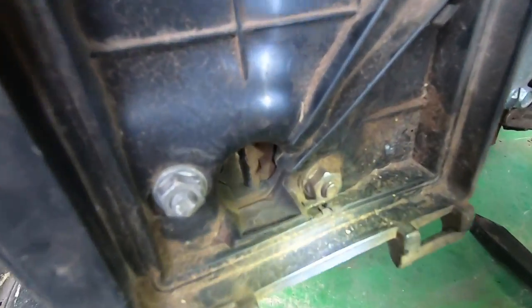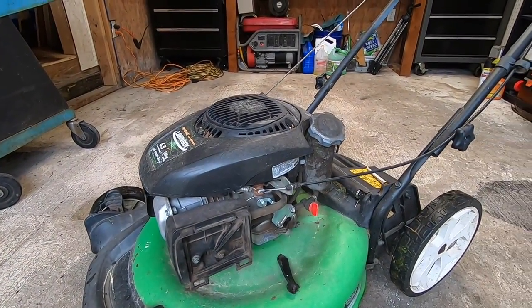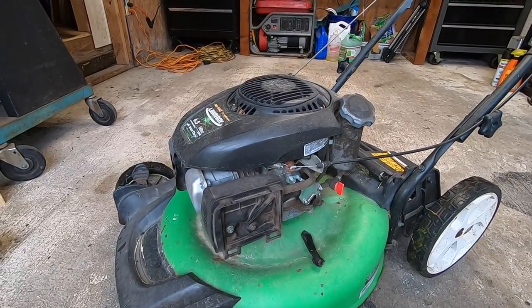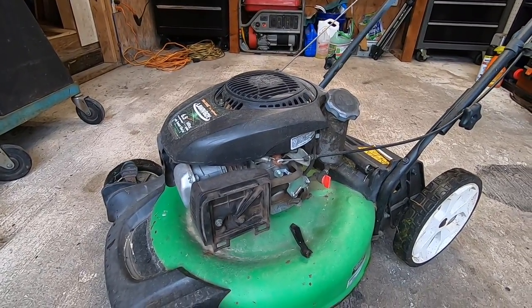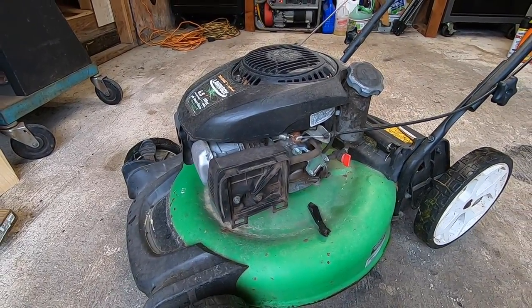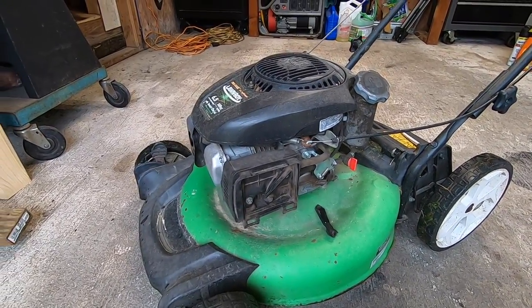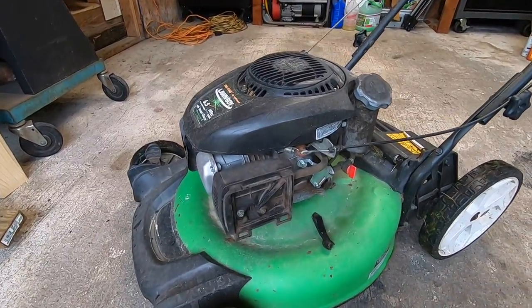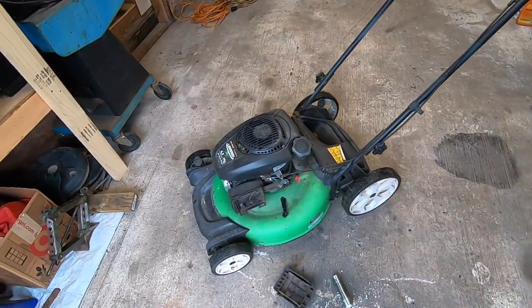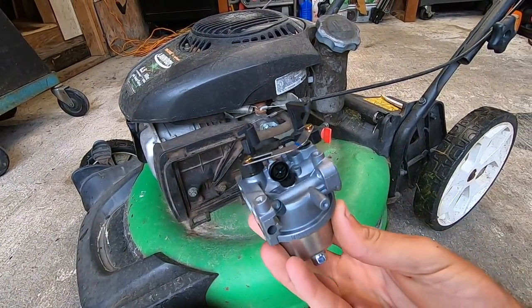I got a flashlight so you guys can see a little better, but it is just caked with dirt in there. Whoever had this mower ran it without the air filter for who knows how long. When I was able to get this to kick over on starting fluid it wasn't smoking or making any knocking noises, so hopefully this motor is still healthy, but I knew what issues I was having going into this.